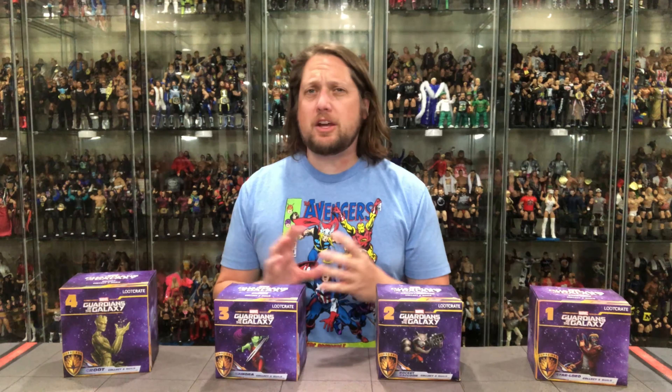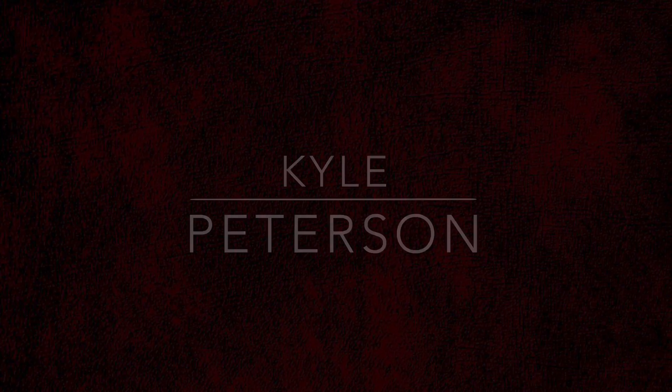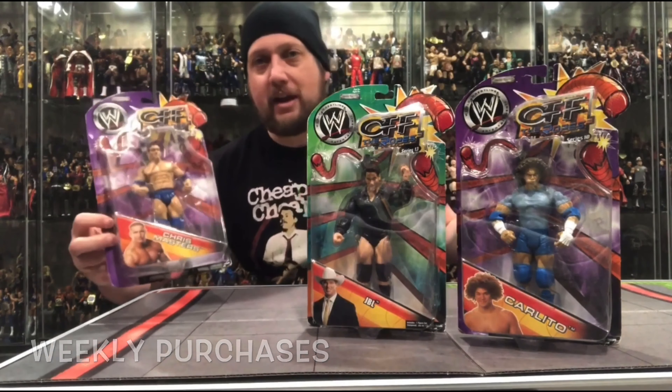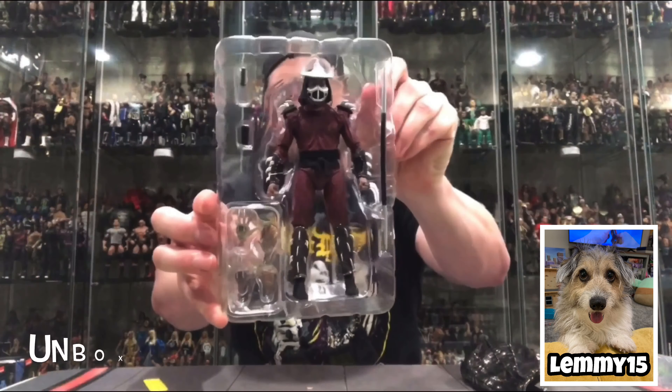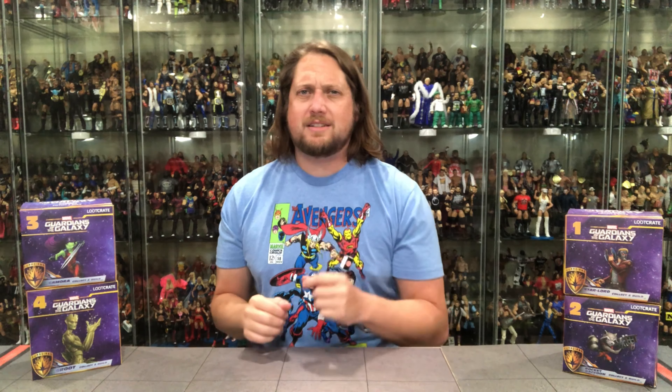Today on the channel, we take a look at the Guardians of the Galaxy Loot Crate Subscription Service! Welcome everyone, Kyle here and welcome back to the channel for something different today. Some new ground being broken on the channel as we're going to unbox the brand new Loot Crate Exclusive Guardians of the Galaxy Collection.